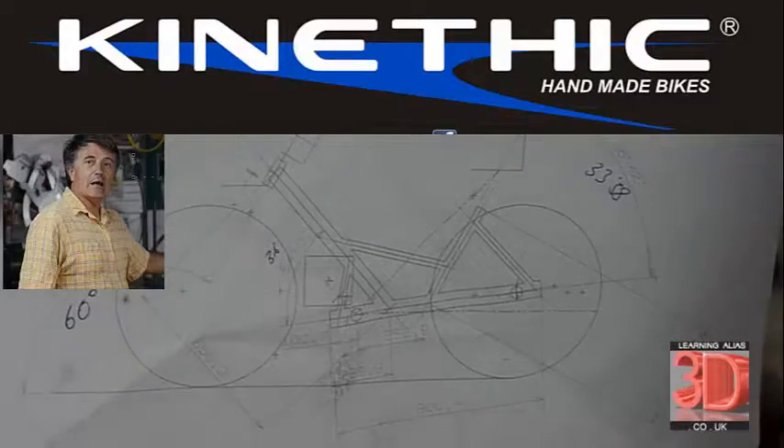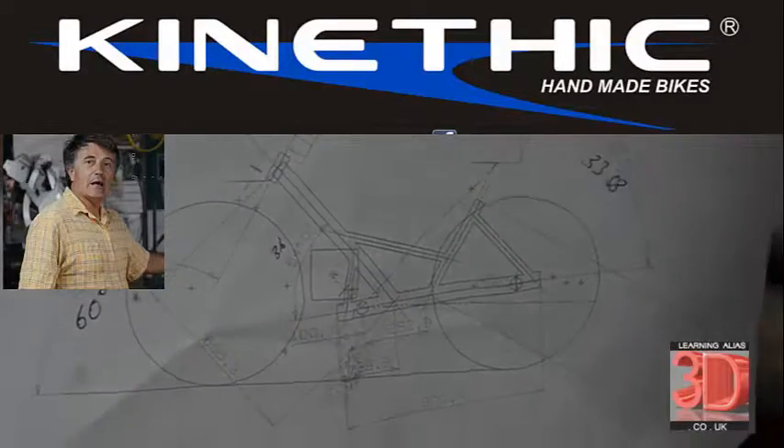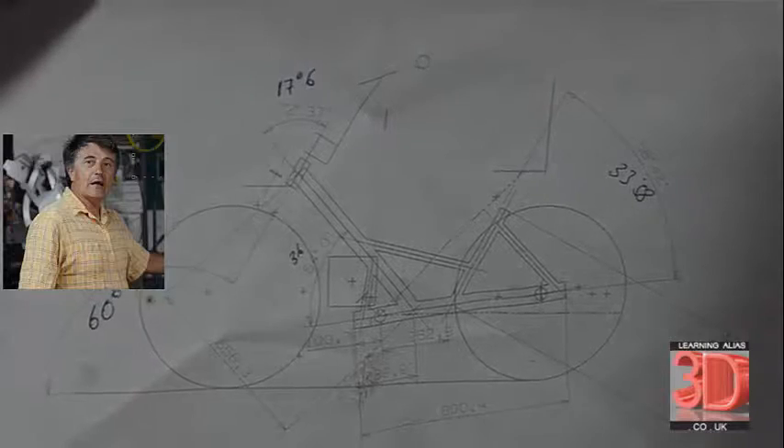Hi, I'm Juan Enrique Vidal from Kinetic Handmade Bikes in Alicante, Spain.